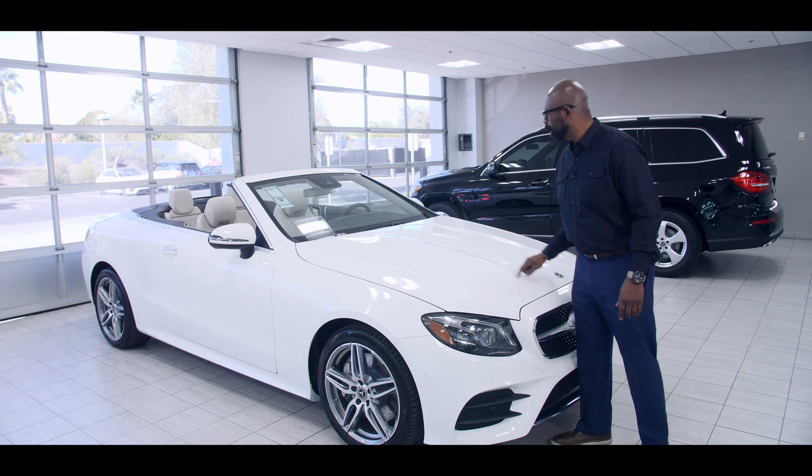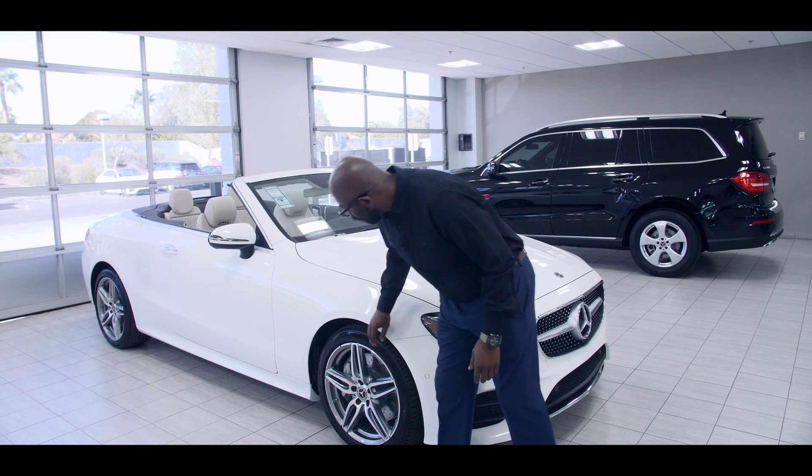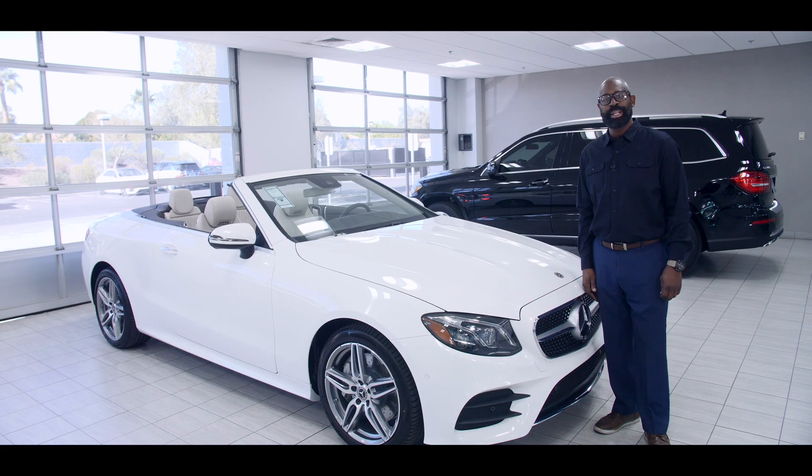You can see here it has the raised hood, longer in the front, beautiful 19-inch AMG wheels. It's just a wonderful car, and we're going to make our way around the vehicle and I'll give you some more information.